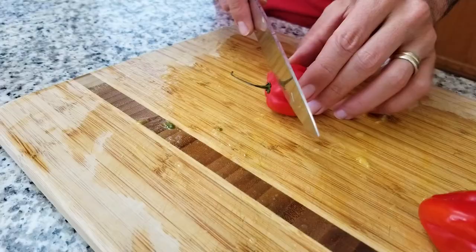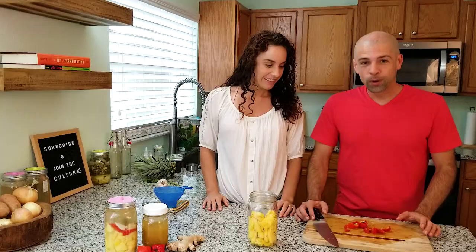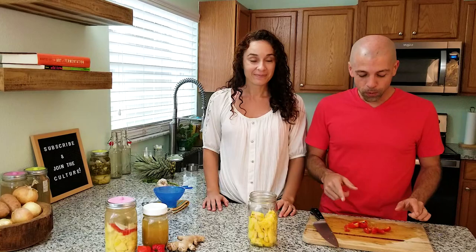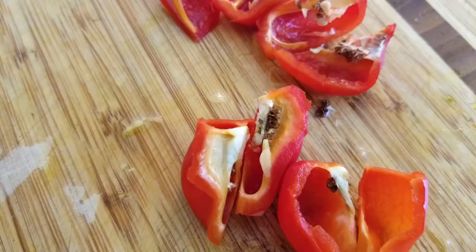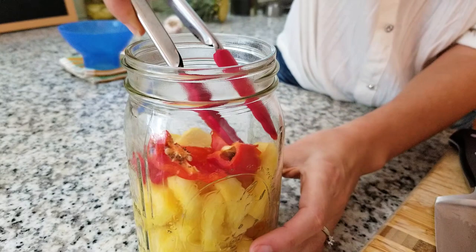I'm just going to cut the stem off and then quarter these. I can actually smell the spice already. But if you don't like it so spicy, you could either use one habanero, or you could cut out the pith — the white part of the pepper along with the seeds. That's where a lot of the spiciness is, called capsaicin. Now it's time to add these habaneros to the jar. I'm going to use tongs because I don't want to get any of the pepper juice on my fingers.